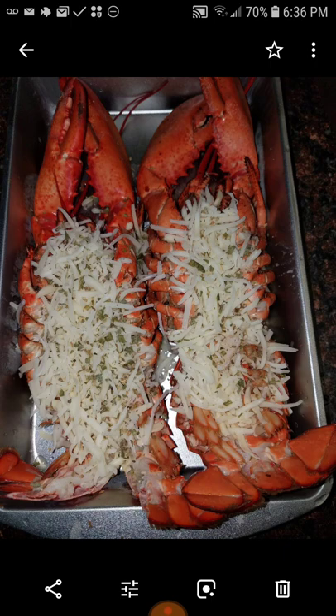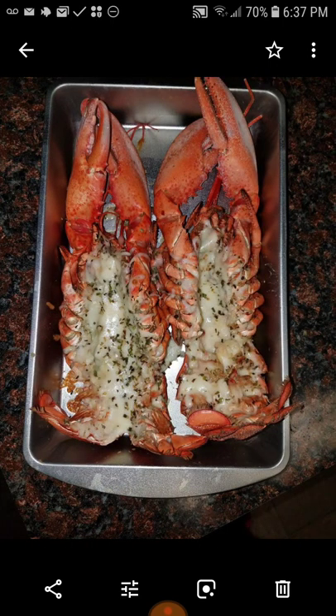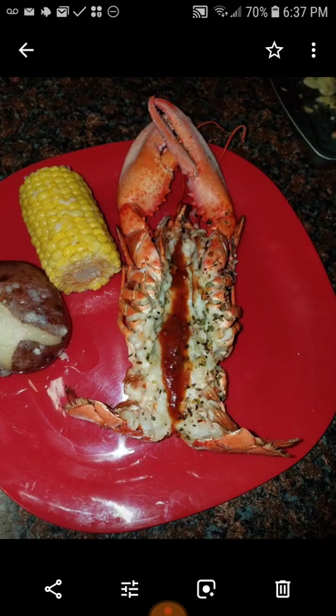Those are lobster claws right there. Now I tried this — my first time I wanted something different. I put mozzarella cheese on the inside of the lobster and baked it because I wanted to get that kind of Italian seafood taste. It came out so good I wound up doing it again and again. Look at it — doesn't that look Italian? The herbs and spices — it was so good. Put a little of that sauce on it, looking really good.